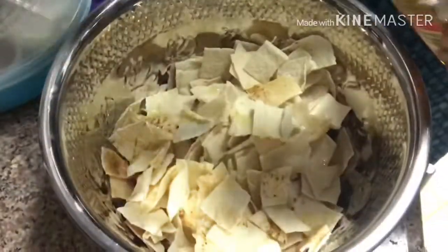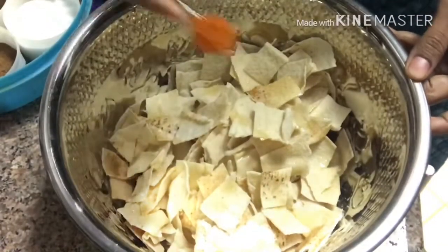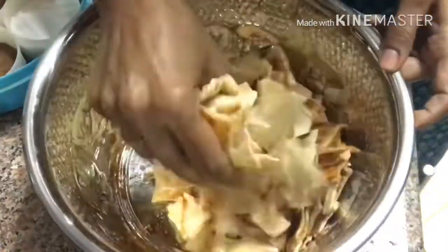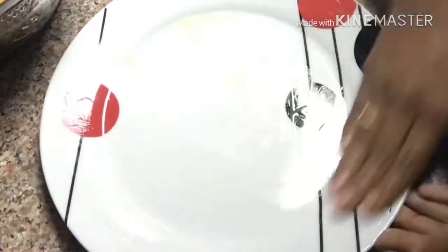I'm going to use oil — gingerly oil — and some other flavorings like salt, chili powder, cumin powder, and turmeric. I'm going to give it a mix and leave it for a while, then take a microwave plate.